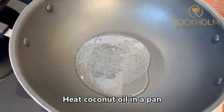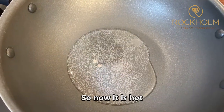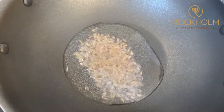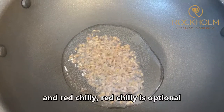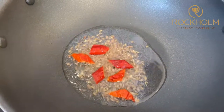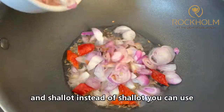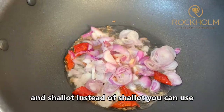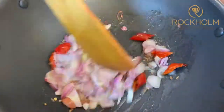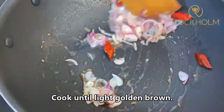Now we can start our cooking. Heat Coconut Oil in the pan — you can increase or reduce the oil. Once hot, add cumin seed. The chillies are optional. And shallots — instead of shallots you can use onion. Cook until light golden brown.